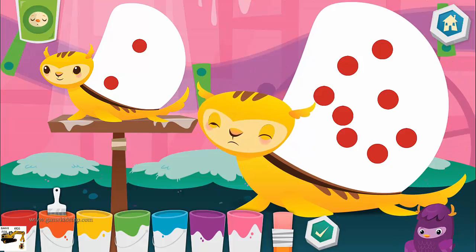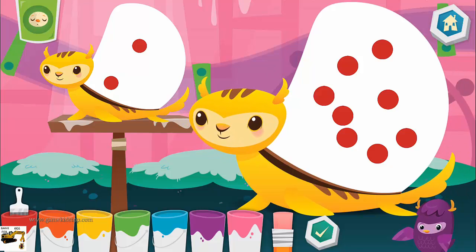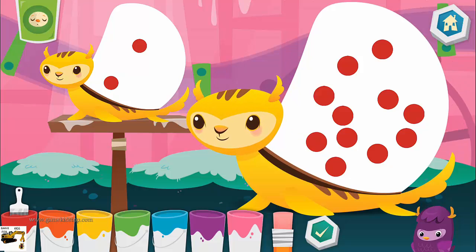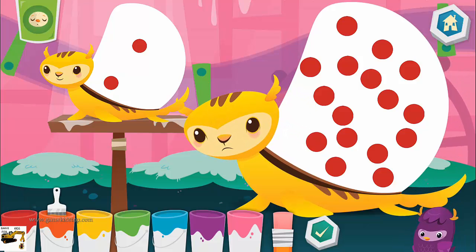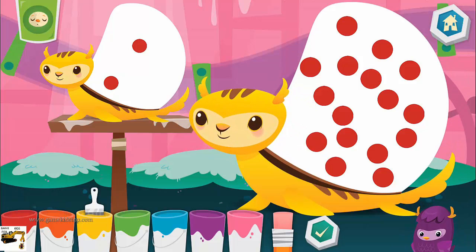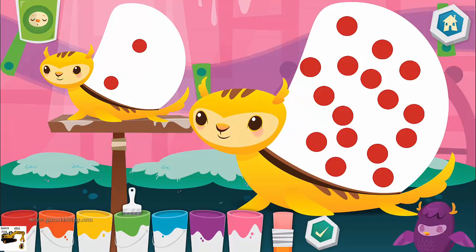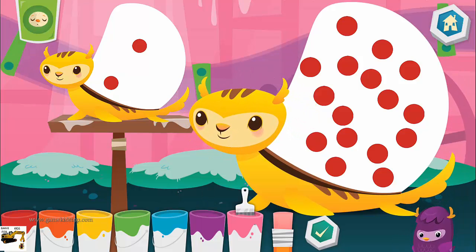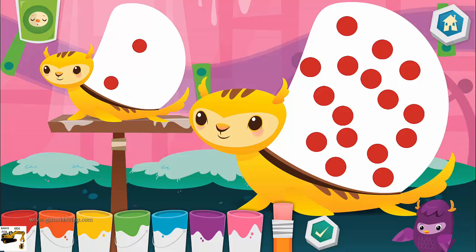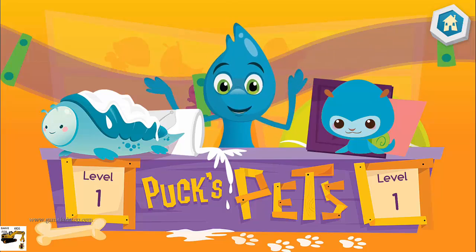Great effort! Eraser. If you need to add more, make sure you have a color selected. Remove. Erase dots by using the eraser. Hey! Thanks for your help! What would you like to do now?